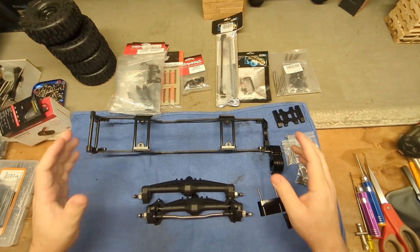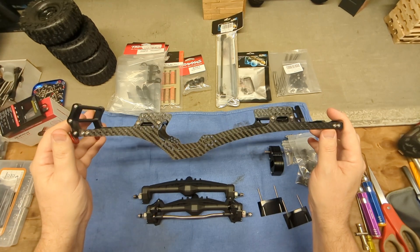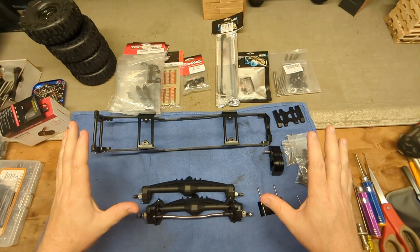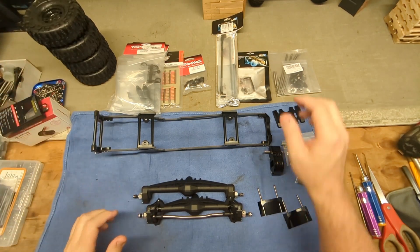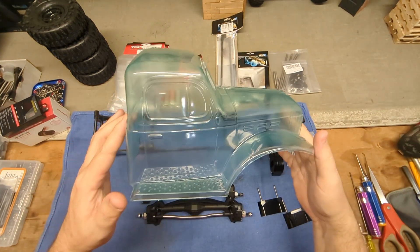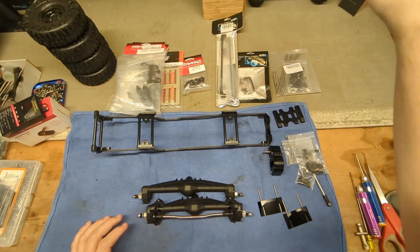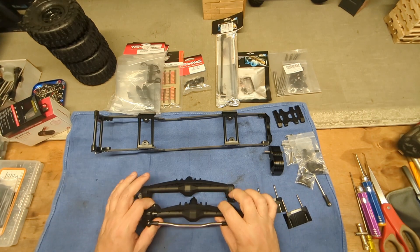Alright guys, this is what we got. You saw me introduce the chassis in a previous video — I picked this up off Amazon. Links to everything will be in the description. Most of it came from Amazon; a few things came from AliExpress, such as the body we're going to be running. I already trimmed it down a little bit but it's going to get cut a lot more. Everything else was from Amazon except for the portal axles.